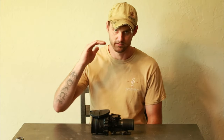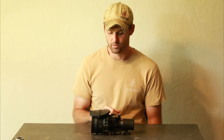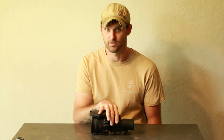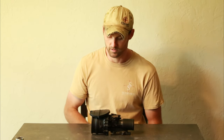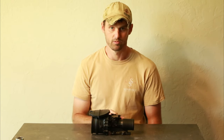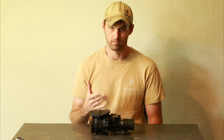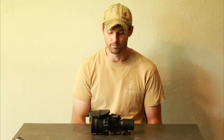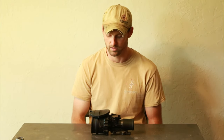An 81 line pair tube in one of these is going to be phenomenal — you see every bit of it. Especially if it's 81 line pair with a mid-30s signal-to-noise ratio, it's going to be ridiculous. I can find whatever tubes you want — 72 or 81 line pair. Obviously they're not plentiful, but if I can find one, I'll put it in here for you.